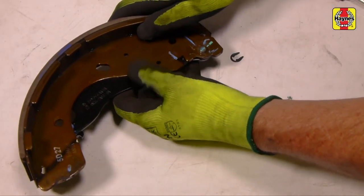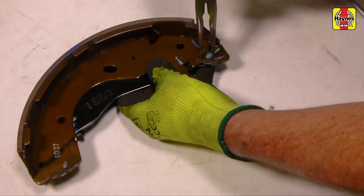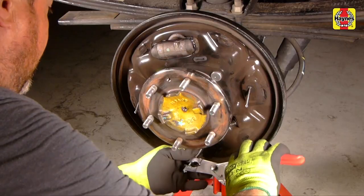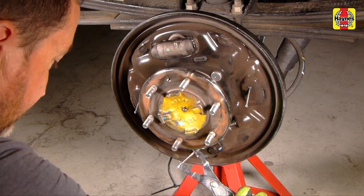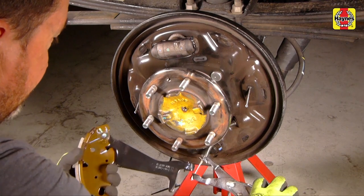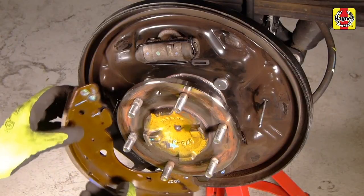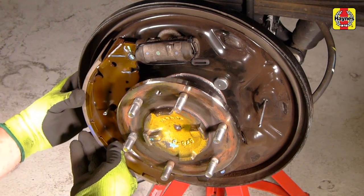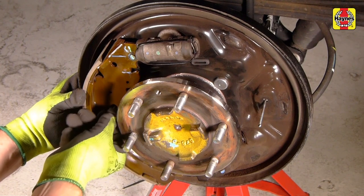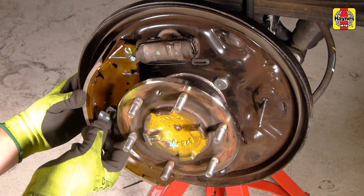Install the parking brake lever to the new brake shoe and use long-nosed pliers to install the retaining clip. Using long-nosed pliers, slide the spring along the parking brake cable until there is sufficient exposed cable to connect to the parking brake lever. Fold the parking brake lever up behind the brake shoe, engaging the top of the shoe with the wheel cylinder. Pass the front shoe retainer pin through the hole in the shoe, then install the retainer spring.